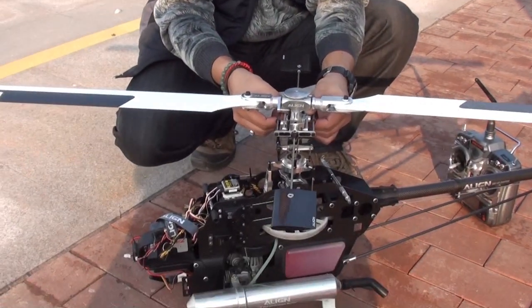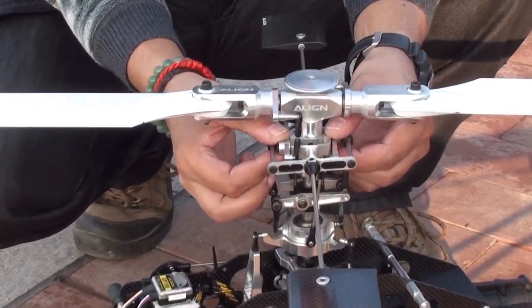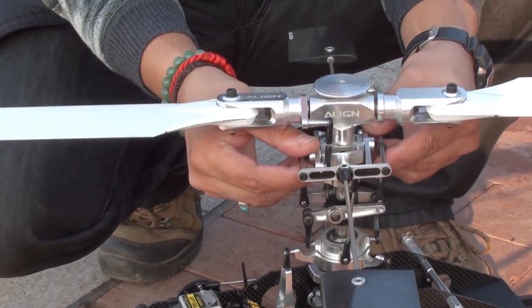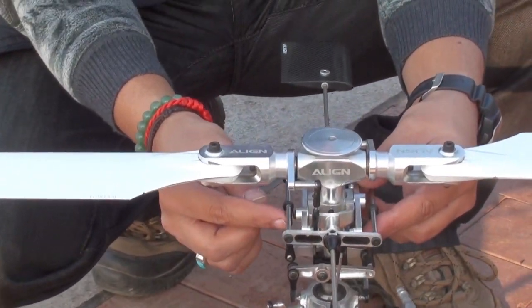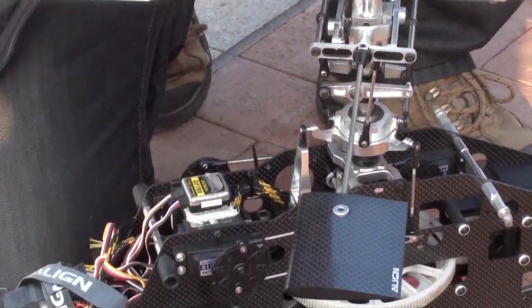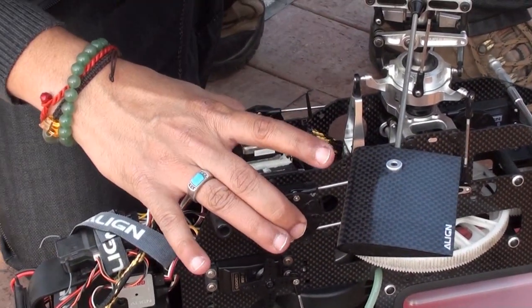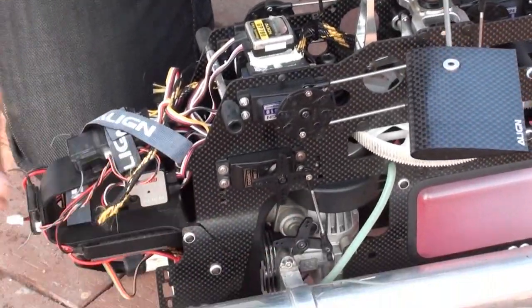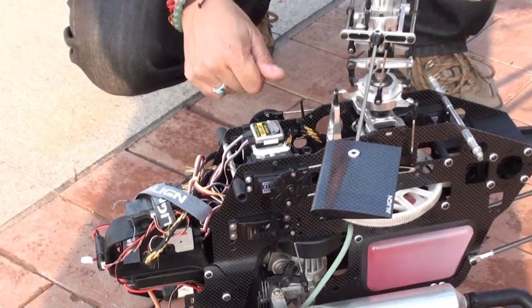I check if there are any loose connections or loose parts by moving them around. Sometimes I even use screws or hex drivers to check if they are loose. Then I check the servo connectors and servo arms — these ones, these ones, and this one. I make sure I've put Loctite on them so you don't have to check them as often.